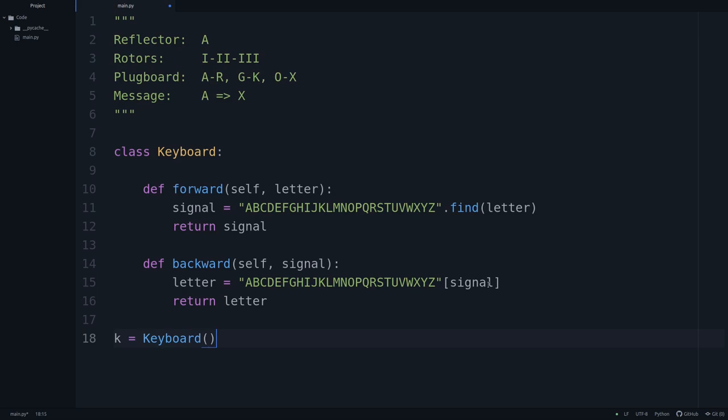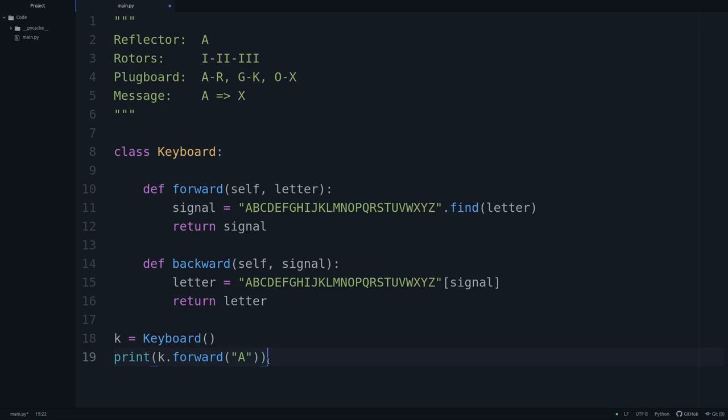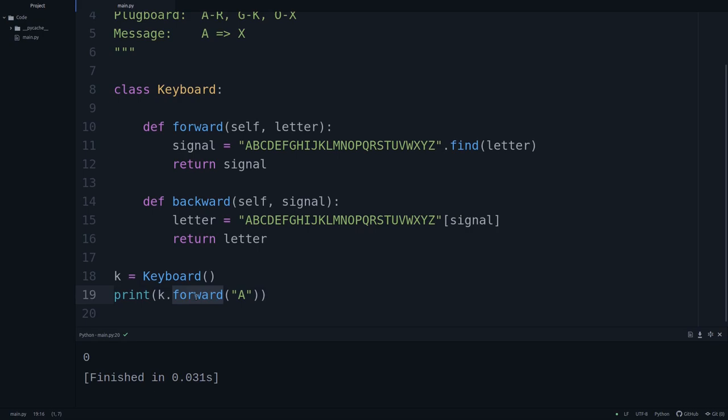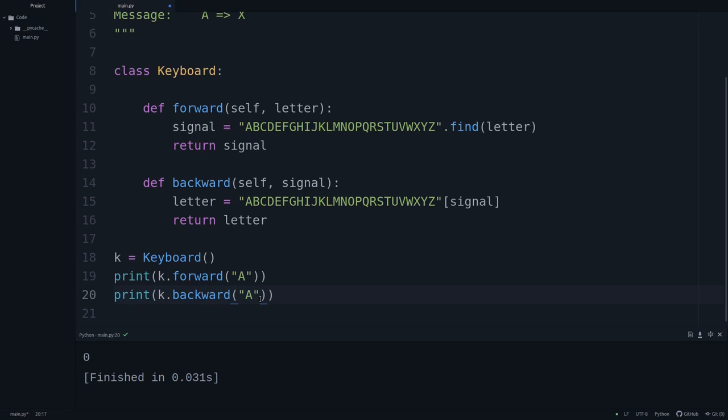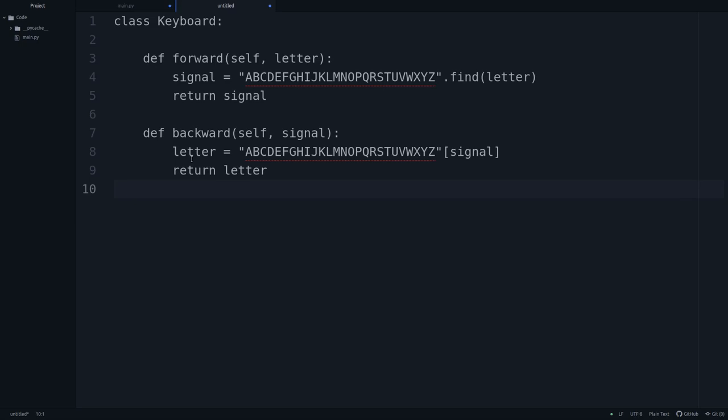Let's test this. We create an instance K of Keyboard, then call K.forward('A') — this should return zero. We print it, run it, and we get zero. Now let's try the backward function: passing in zero pops out an A. So that's the keyboard — pretty simple. Let's take all of this and move it into its own script, which we'll call keyboard.py.